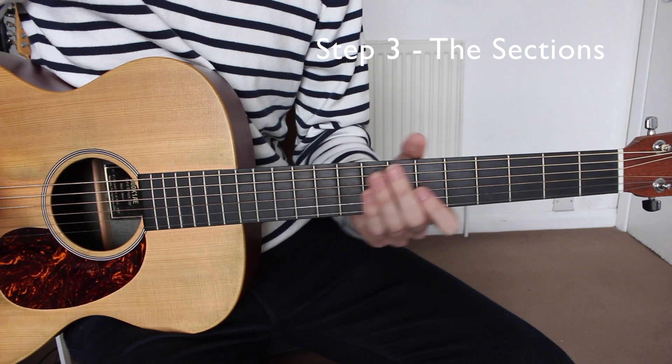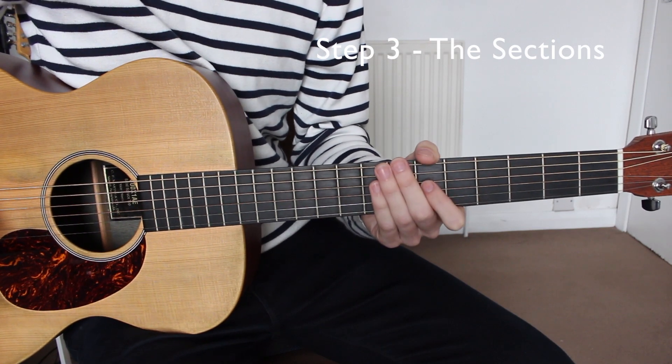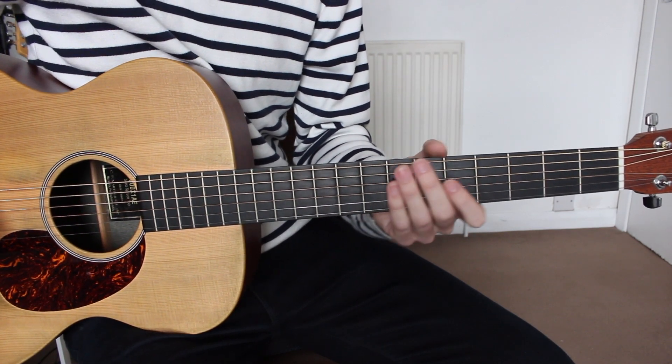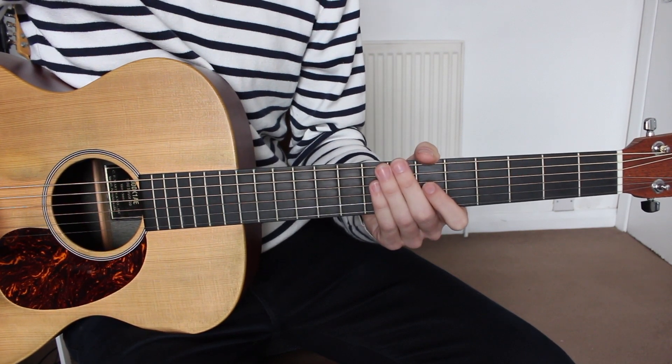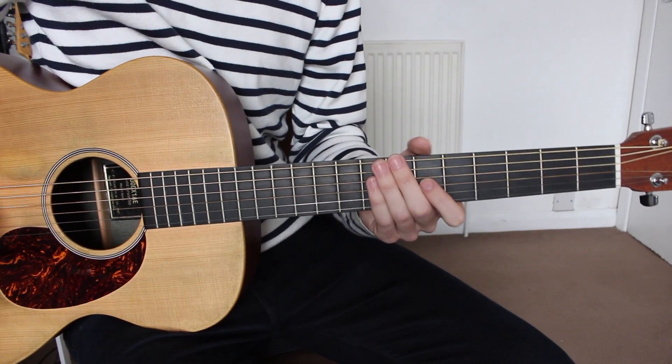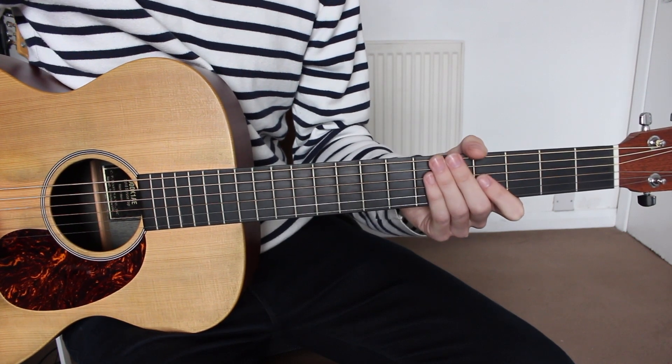For this song there are two sections that we need to cover. The first section will be the chorus and the second section will be the verse. Both sections use exactly the same chords and chord progression, but just with a slight variation to the picking pattern in each section.